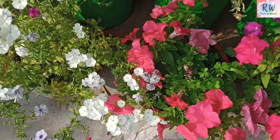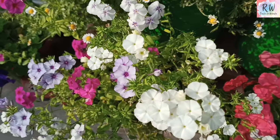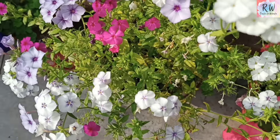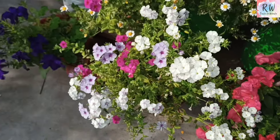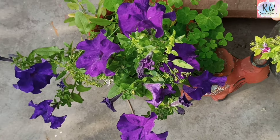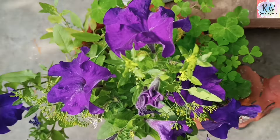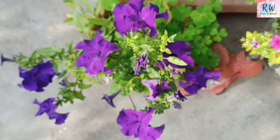This is grown from seed. This is a phlox. I have told you that phlox grows very fast. You can see it here. This is also a petunia variety — it is very seldom that I get to see it, but it is very beautiful and I have been able to save it.